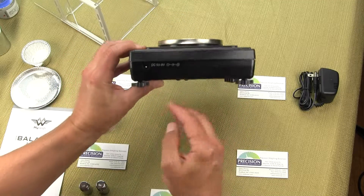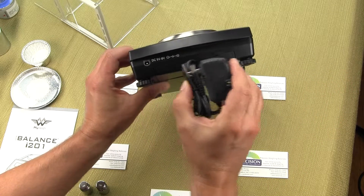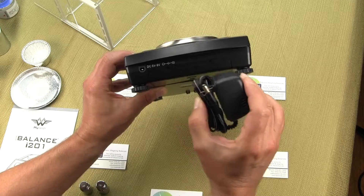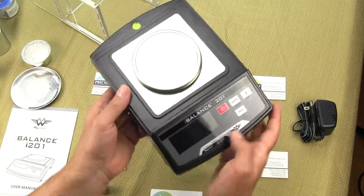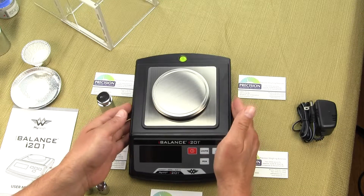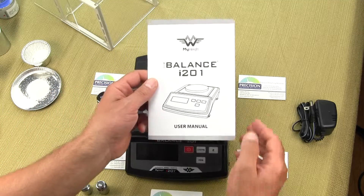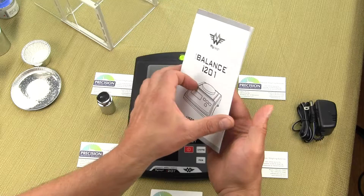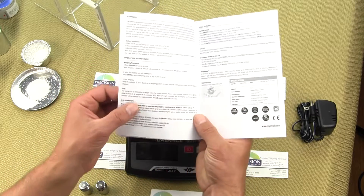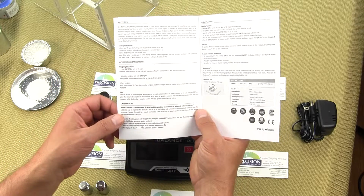Also on the back of the balance is the AC adapter port. The scale does come with the AC adapter included — most manufacturers make it optional, but MyWay includes it with the i-201. Also included with this balance is a 200 gram calibration weight, which is needed to calibrate the balance. You will also receive a detailed user manual explaining the scale's operation, all functions, how to configure the scale, what each keypad key does, and calibration.